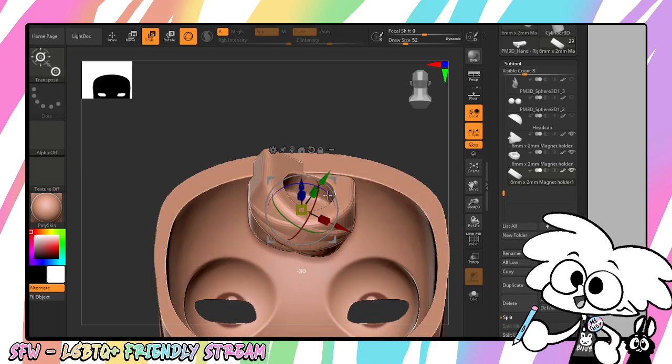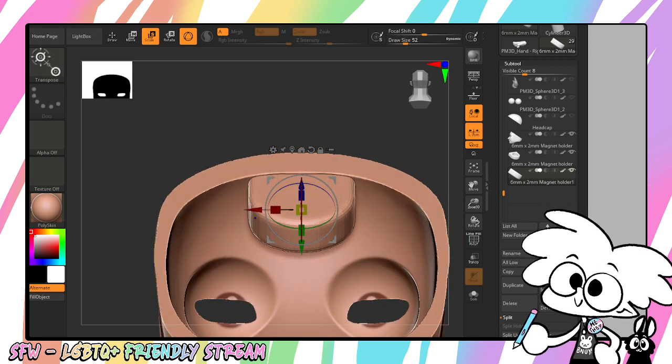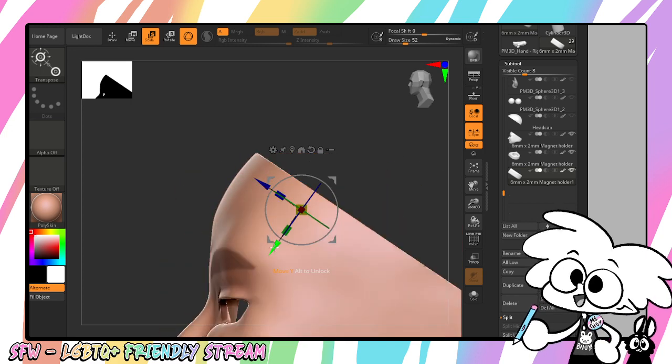Now we're going to use this blue axis on the gizmo, and we're going to rotate it 180 degrees. It'll work better if I do it this way. Now I'm just going to move it up.